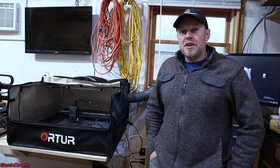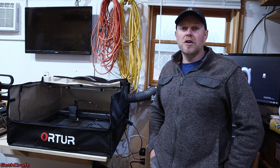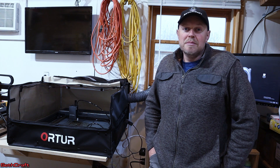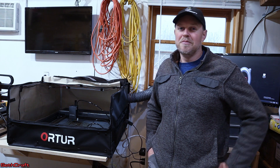If you've enjoyed this video be sure to hit that thumbs up button — I'll have a link to this enclosure in the description down below. I'm Seth with the Seth Craft Workshop and I will see you in the next video.